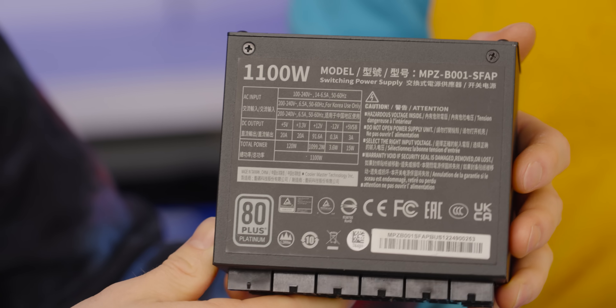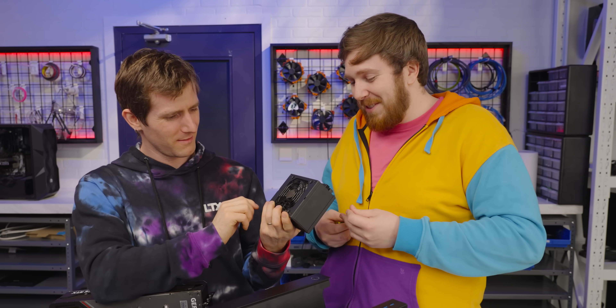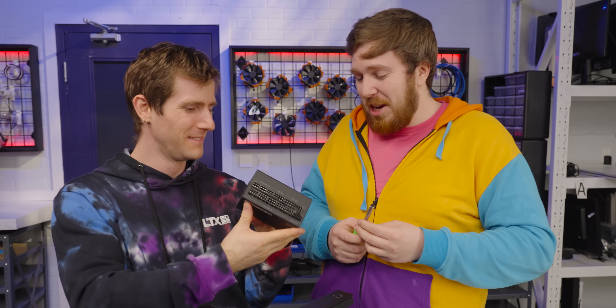Is that an 1100-watt power supply? Dang. I feel like we do this every time we bring this out — we're always like, holy crap, there's 1100 watts in there. And before I put this in, I'm going to put the cables on.